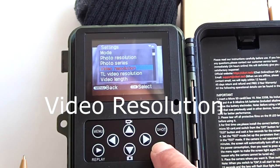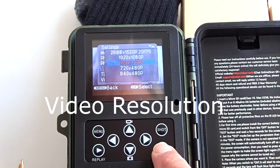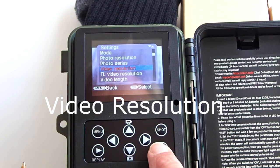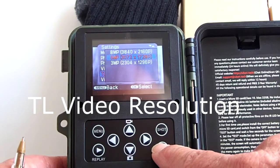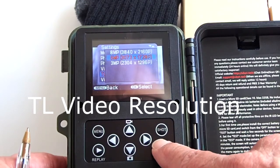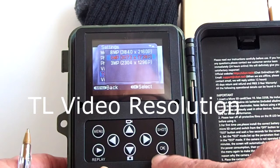Video resolution has several choices. The highest resolution is 1520p at 20 frames per second. 1520p is not 4K resolution, but it is a higher resolution than 1080p. There is also a TL video resolution setting for time lapse video. The camera will take a series of photos and make a time lapse video with those photos, and these are the resolution choices for those photos.